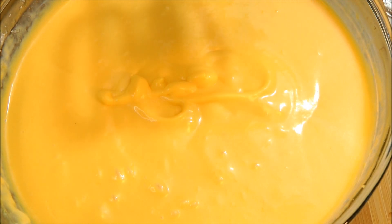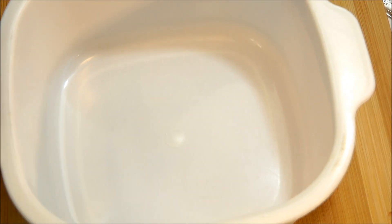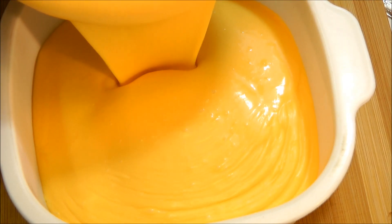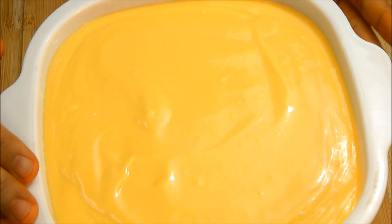Now I am gonna pour this into a freezer-safe container. I am gonna pour all this mixture in here. It looks yummy — now put the lid on. I am gonna put this container into the freezer overnight, or for at least 10 to 12 hours.